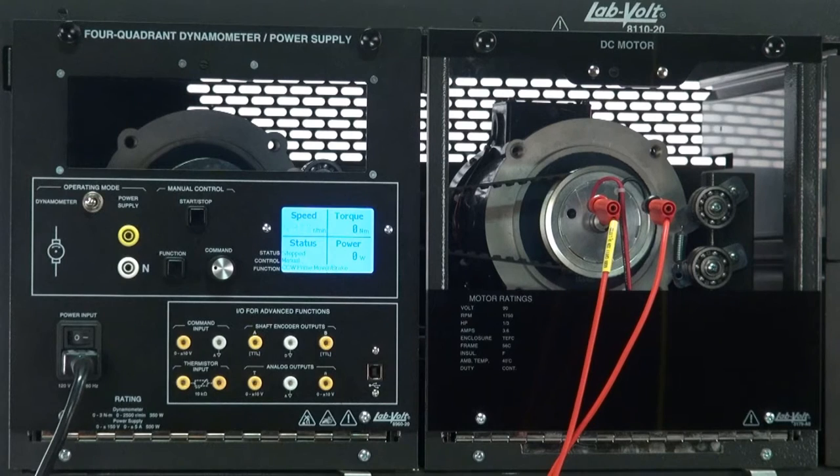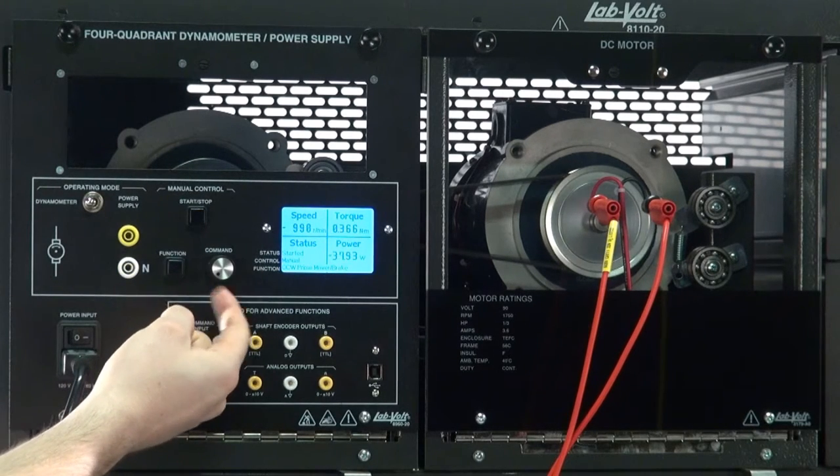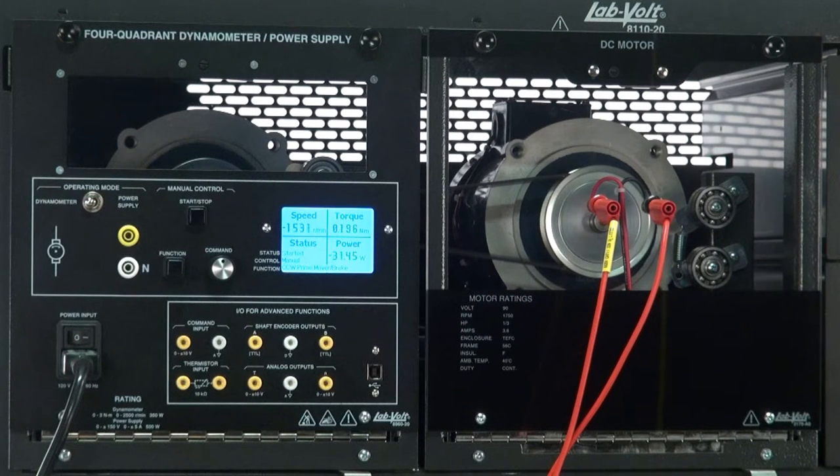Counter-Clockwise Prime Mover Brake: this function is the same as the previous one, except that the prime mover rotates in a counter-clockwise direction.